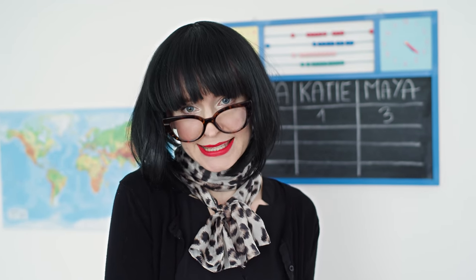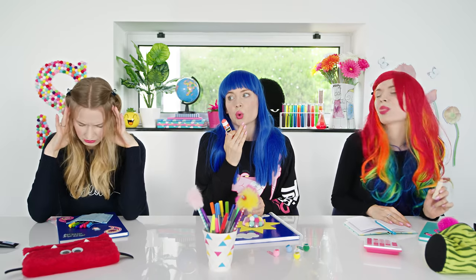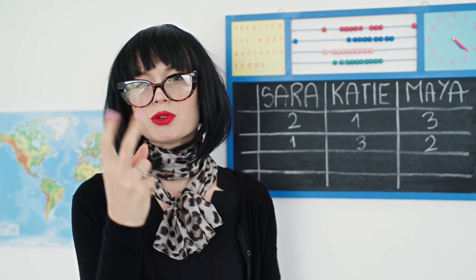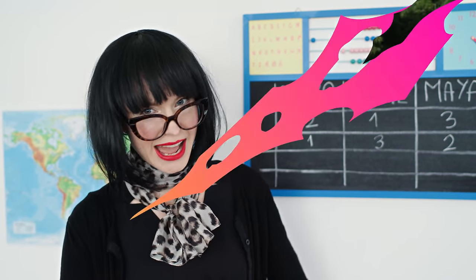Alright, the decision is made! My least favorite — third place — goes to Sara. It was pretty similar to Maya's lip gloss, so I expected more creativity from you! Second place goes to Maya and first place goes to Katie! Katie gets three points, Maya two and Sara one! Let's proceed to the final round!